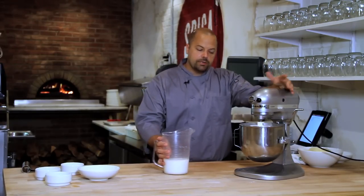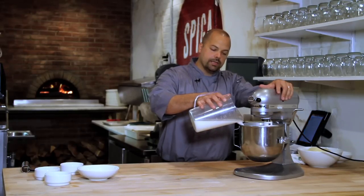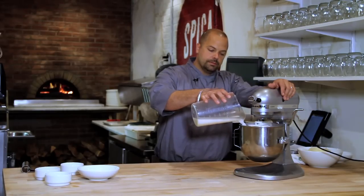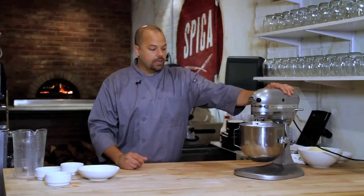Get your mixer going. You don't want to dump all your water in at once — you want to slowly add it in so it incorporates. You're going to let this knead for five to ten minutes. You're going to notice that it's going to come to a ball and become very smooth and elastic. Once it's like that you can stop it and then we'll take it and turn it onto the table.